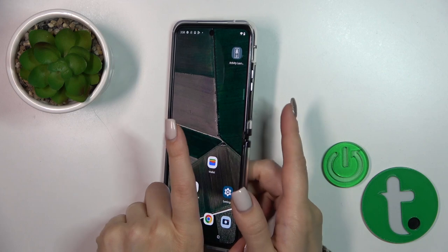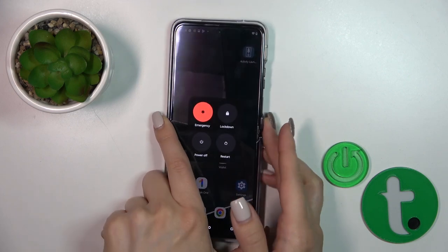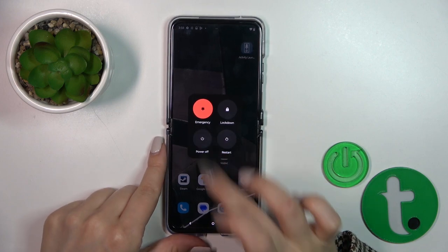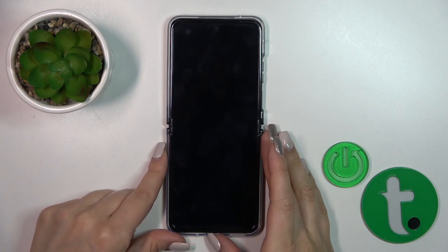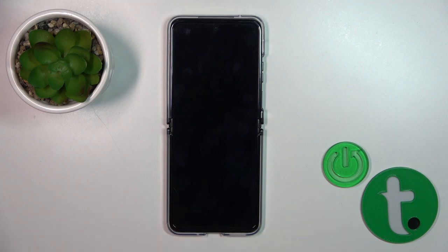To do that, press and hold the power key button for a few seconds. Then, to turn off your phone, click the power off icon. After the vibration, the screen goes dark, which means the device is turned off.